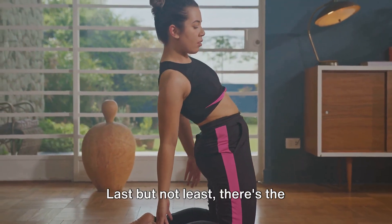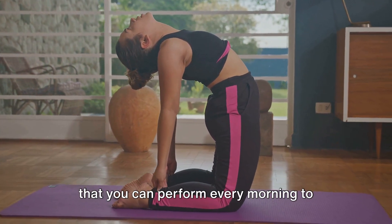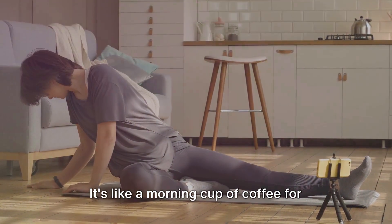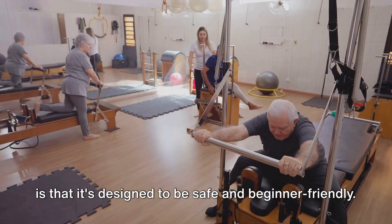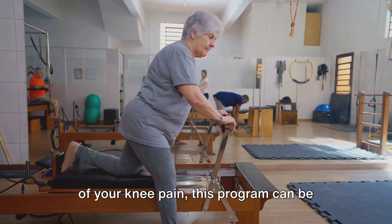Last but not least, there's the 3 Minute Morning Knee Flow. This is a short, easy-to-follow routine that you can perform every morning to kickstart your day with a boost of knee health. It's like a morning cup of coffee for your knees, waking them up and preparing them for the day ahead. The beauty of the Ageless Knees Program is that it's designed to be safe and beginner-friendly.